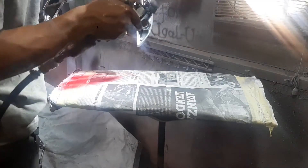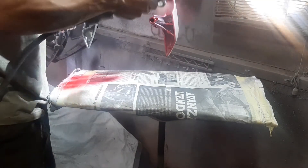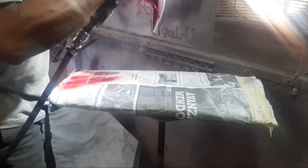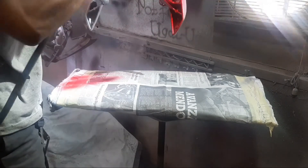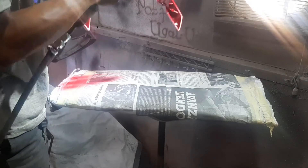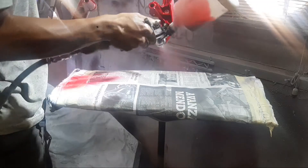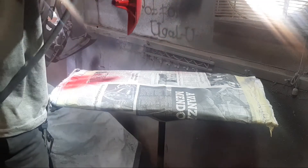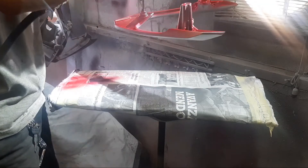Oke, sudah kita dasarin dengan silver matte, sekitar kita kasih jeda antara 30 sampai 40 menit tadi — karena ngabisin kopi satu on dan rokok sekitar empat batang. Kita masuk di tahap kenaikan warna candy tone.